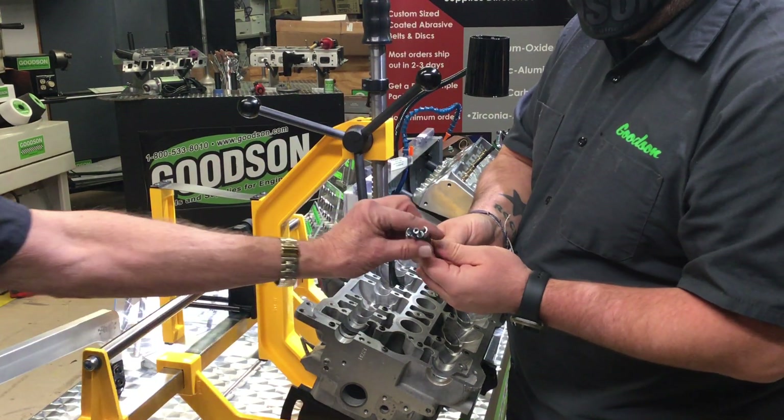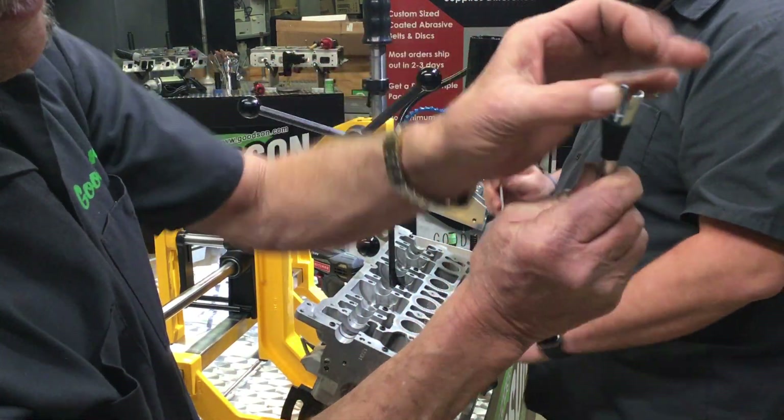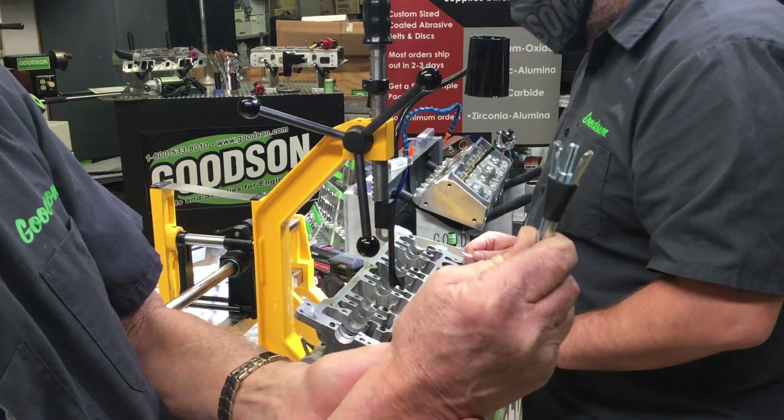And it's back together as simple as that. You can see back here — let me show you again. See, that retracts in there, releases the keeper right into the groove, making it fast and simple.